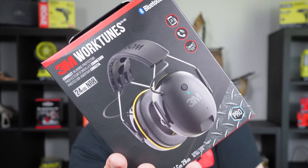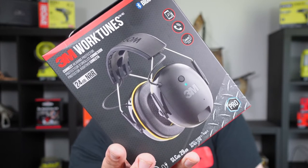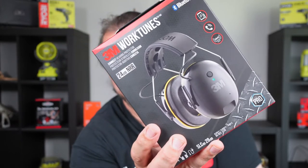Welcome back to Mike's Man Cave and welcome back to another product review. Today we're going to have a look at the 3M Worktunes headphones slash earmuffs.